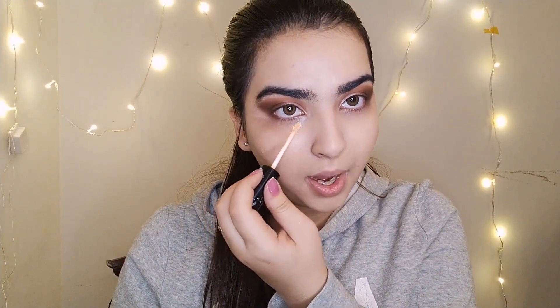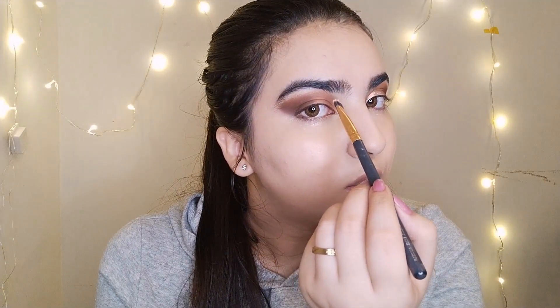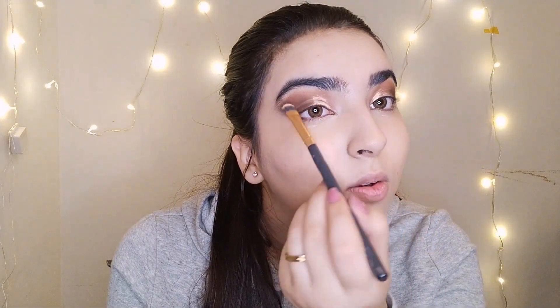All the mess I created here I'm going to wipe with my NYX concealer — blend it nicely. Using a flat brush, we're going to cut our crease. You can use any foundation or concealer; apply it like this. Now open your eyes — when you open your eyes your crease is already cut.